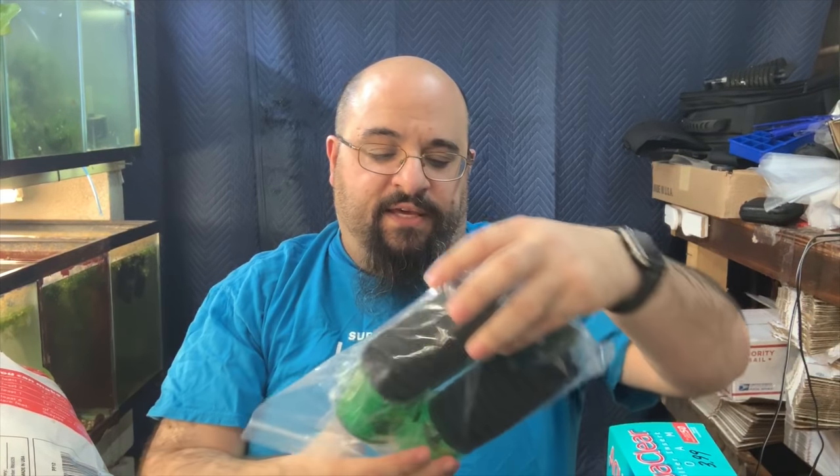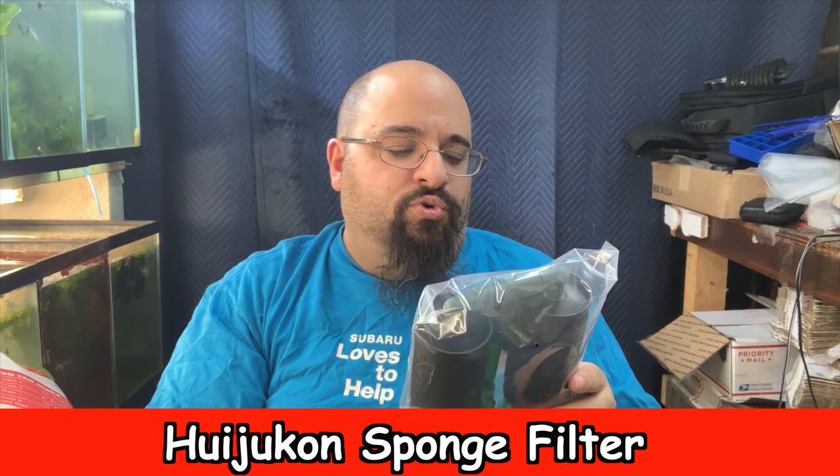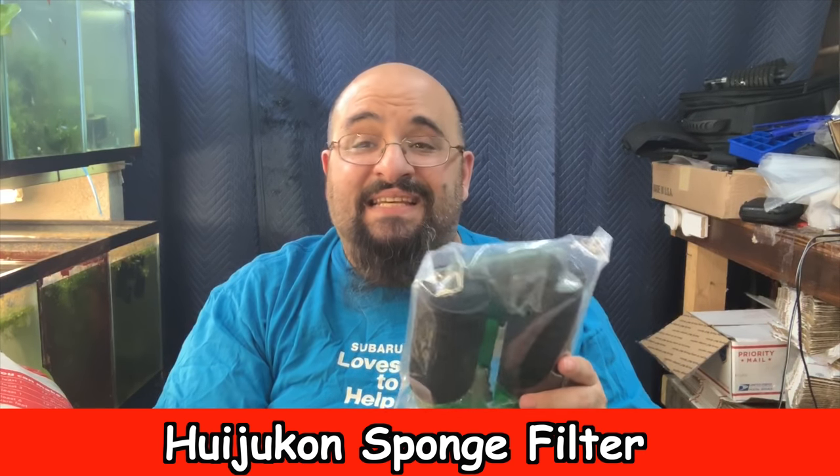Why hot rod a China filter? I did a review on the China filter and pump, and I have a couple of different China filters in the fish room. By the way, if the term 'China filter' bothers you, I don't really give a damn — you can stop watching. I'm not politically correct and I don't really care. So today we're going to talk about this filter — the Hujukan sponge filter, rated up to 60 gallons.